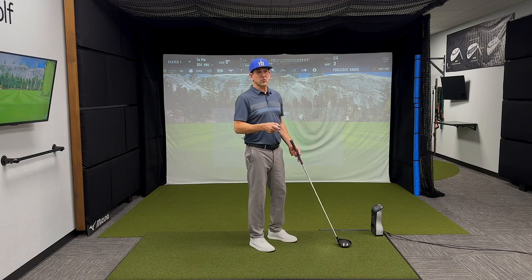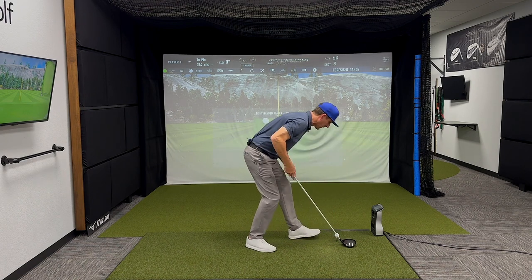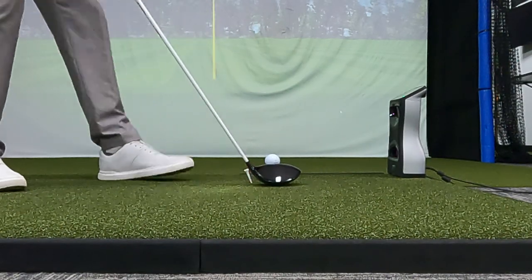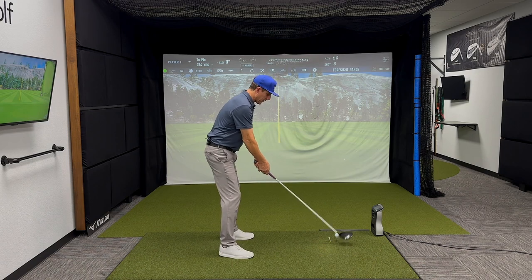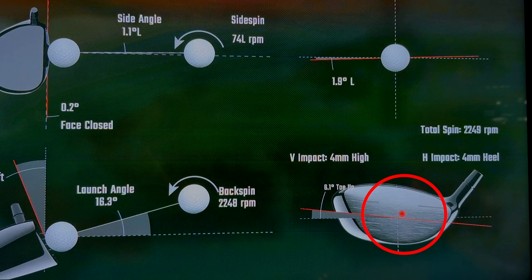Now let's move toe strikes closer to the center of the face by doing much the same. We'll tee up a ball, put the driver down, and then place the tee just behind the heel. That's close. The whole goal now is, because we're doing toe strikes, if we moved in too close we'd definitely hit that tee. So again, we're going to miss the tee to hit the heel, or it gets center. I like that as well.